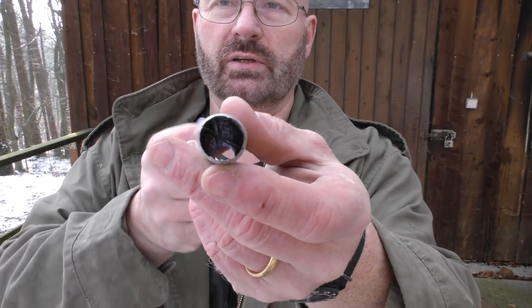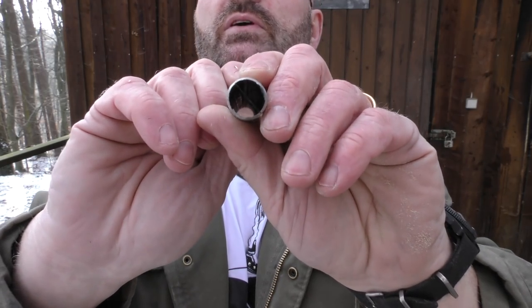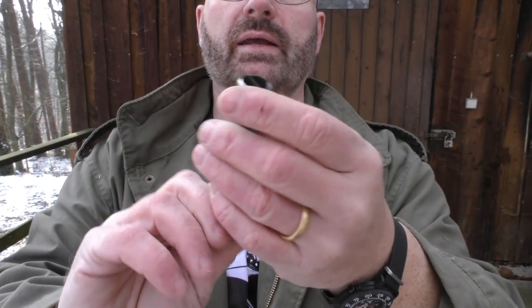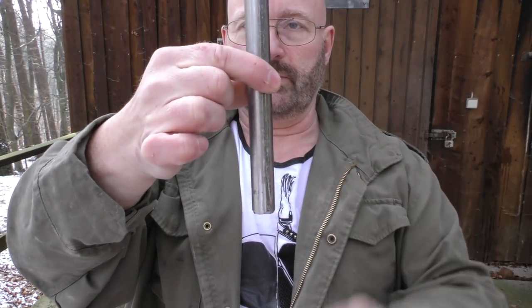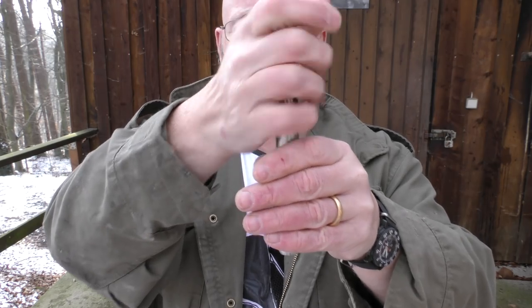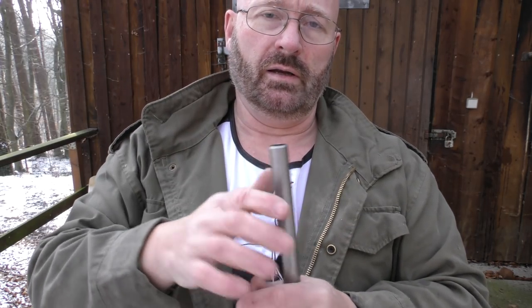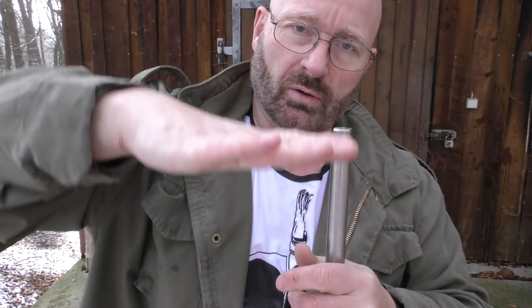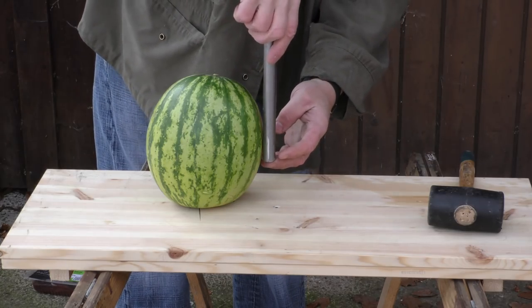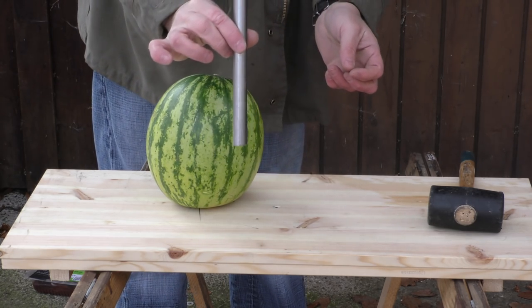I also inserted a Stanley blade into it. My idea is to hammer it in about halfway through the melon, then turn it so that I tear the watermelon tissue off and can extract the core. Then I'm going to put the liver inside, put the core back in, and close the whole thing again. We need to go in until about here — a little bit over halfway.